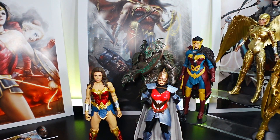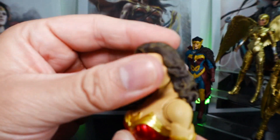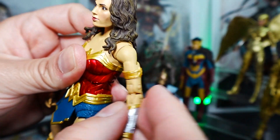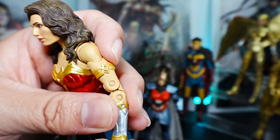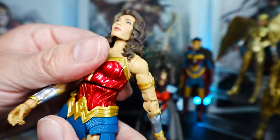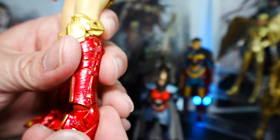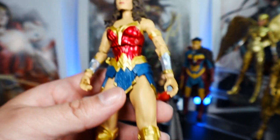They both come with a puck stand. Now we'll start with the Shazam Wonder Woman and the articulation. Head goes left and right, up and down — though not the greatest up-down because the hair hits right here, which is unfortunate. Shoulder articulation, bicep, elbow, wrist. You can tell this is an old school McFarlane because of the joints — you can see that joint clearly. Torso has a swivel. Leg articulation, knees, ankles — not a whole lot because it hits the back right there — and toes as well. Overall, the head is limited, the torso is not the greatest, and the ankle is not the greatest, but overall it's fine.